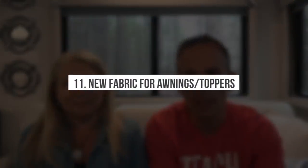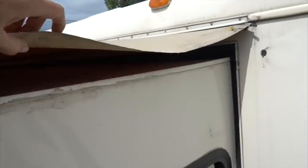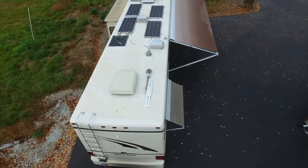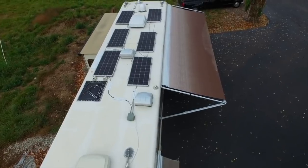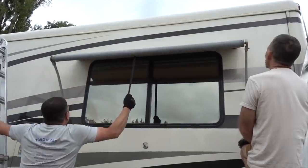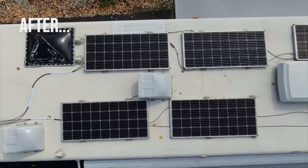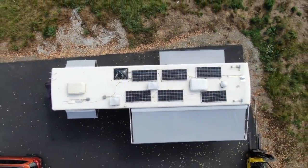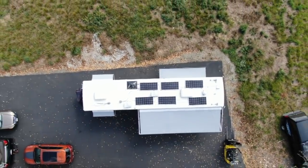Another major upgrade on the outside was updating all the patio awnings, slide covers, and window covers with brand new fabric from Tuff Top Awnings. The previous fabric didn't match at all — it was old, literally falling apart, had mildew, and was pretty gross. We kept the original awning arms and window topper hardware and replaced the fabric with the same gray, high-quality durable vinyl fabric. We had one huge awning, one slide topper, and two window awnings. Use code RVLOVE to save five percent — we'll put a link below and a dedicated video is coming.